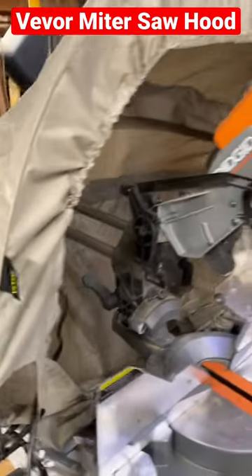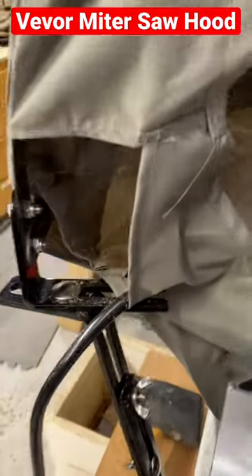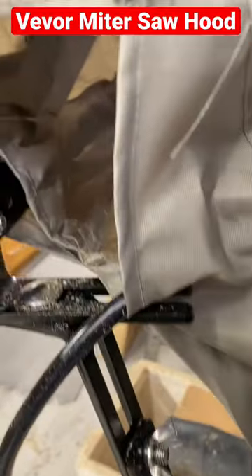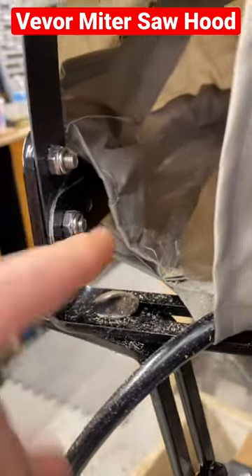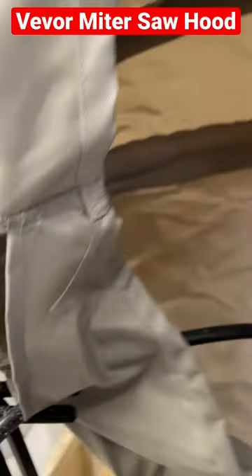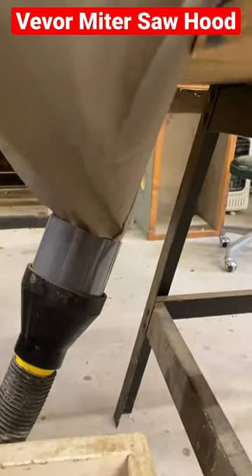Looking at this Vever dust collection tent for this radial arm saw — it didn't come with instructions to set it up. This main top structure here, we bolted it through with two bolts, and then the other two ribs of the tent we just use one bolt, and it sort of falls down like that, and we get a low point for the dust collection.